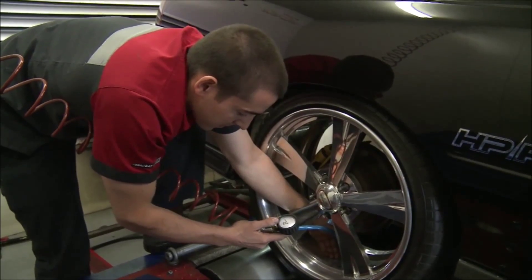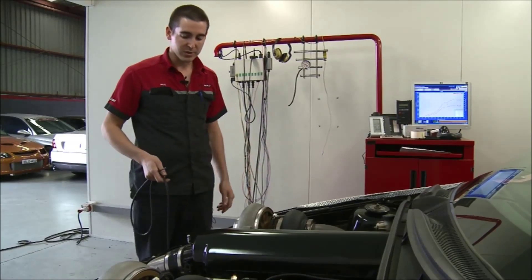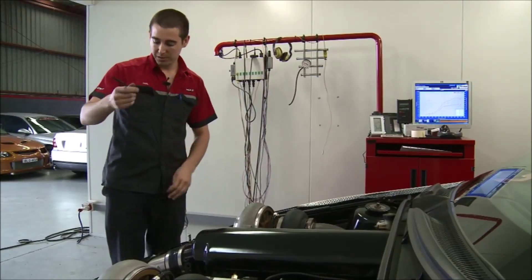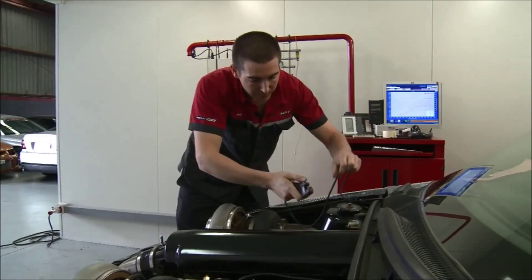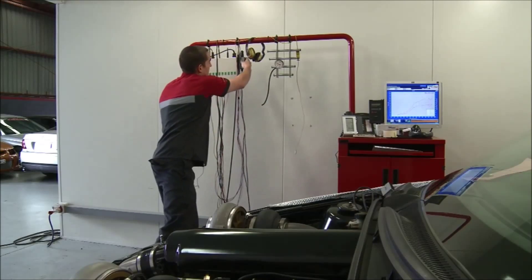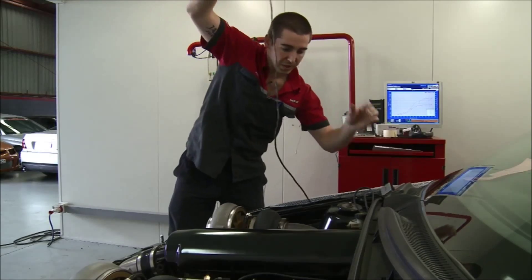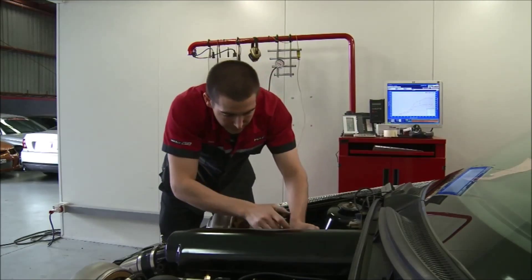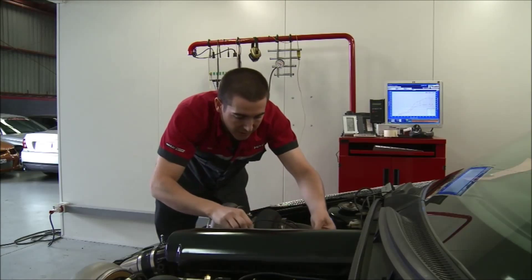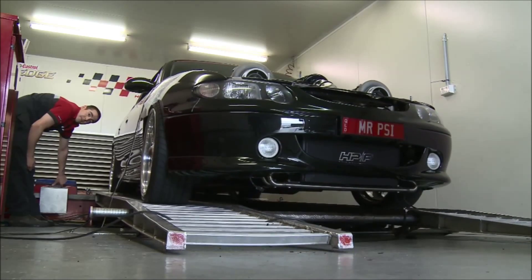The next thing is to hook up all the sensors that are fed through the dyno, so I can monitor what's happening to the engine. The first one is a boost pressure hose, then engine RPM, and also injector duty cycles — which is basically the time the injectors are open versus the time they're shut. All this lets me monitor everything through the dyno, which is very helpful. After you've done a run, you can go back through it and see if there were any issues.